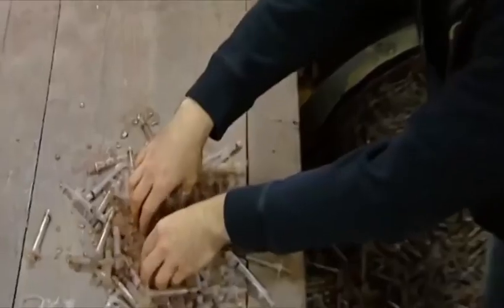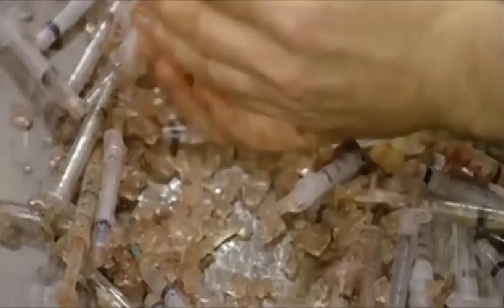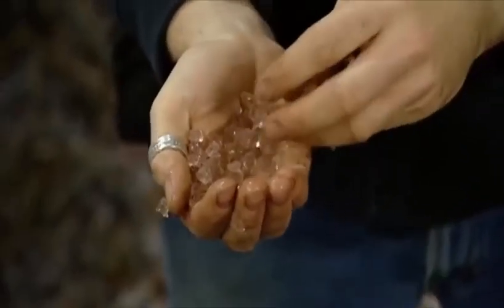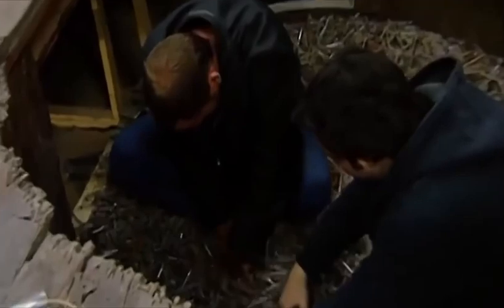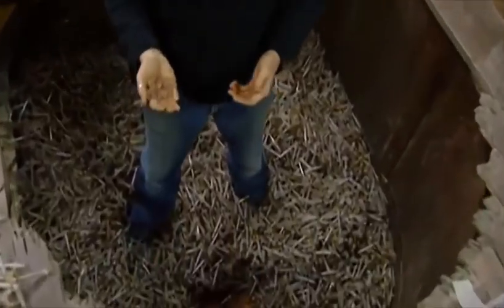We decided to add a few buckets of slime to the needle pit to really make it gross. What that did was actually make the needles slide a little bit more — the needles actually moved around nicely and they were able to swim in them a little bit more. You could actually move through the syringes rather than walking on top of them. So it really helped us out.